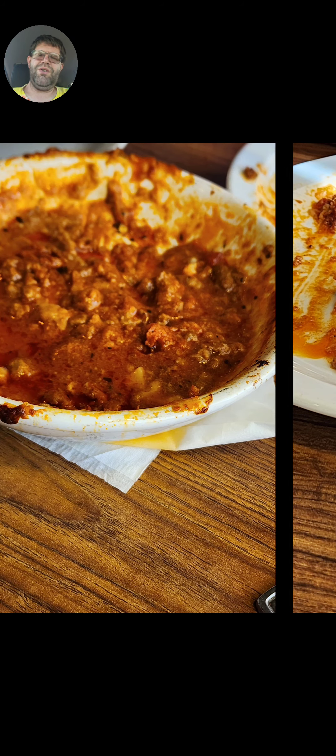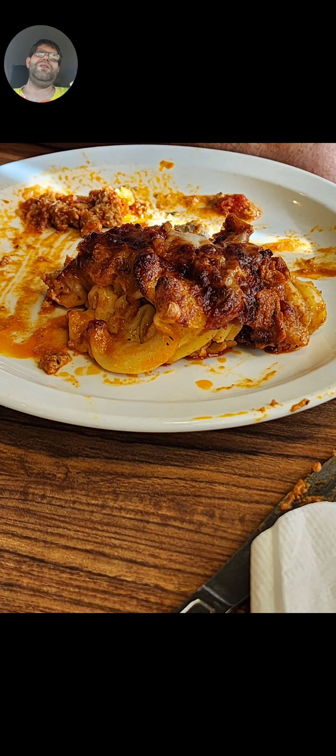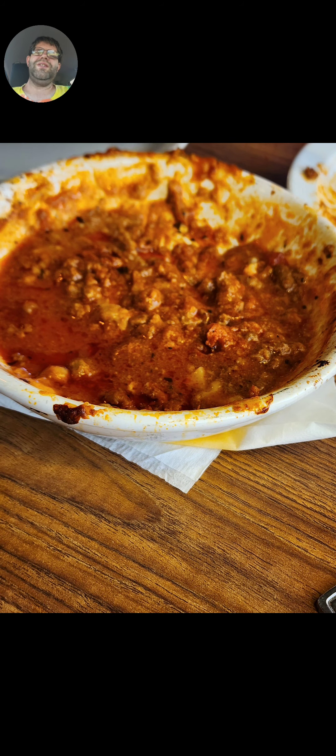So, without further ado, this is a bad case of what lasagna looks like from a Denny's — from a random location. Just look out for the menu when you go to a Denny's. It looks just terribly sad and disgusting. This is a 0 out of 10. This is a Steve K review video, part 1 of what lasagna is not supposed to look like.